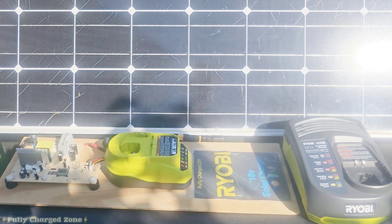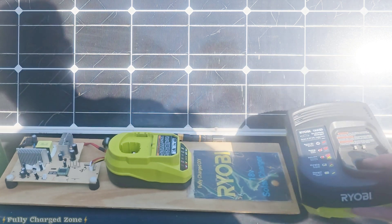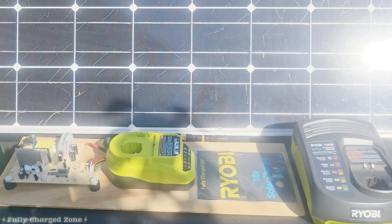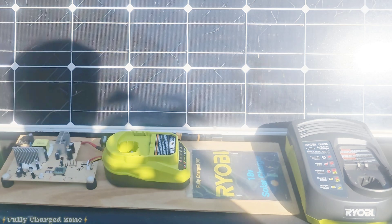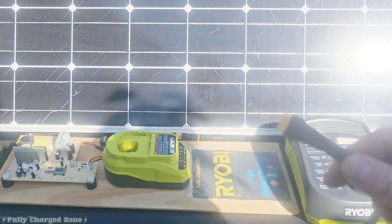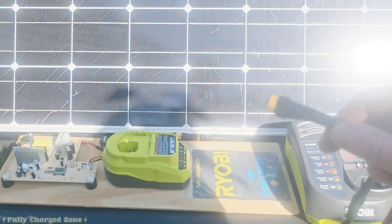What you're going to need is a Ryobi one plus in-vehicle charger and a 12 volt solar panel. The reason I chose the Ryobi in-vehicle charger is because it has over-circuit protection and over-voltage protection, meaning that if the solar panel goes over voltage it will stop charging the battery. I ended up cutting the end off the charger and installing an XT60 connector on the solar panel and an XT60 connector on the charger itself.